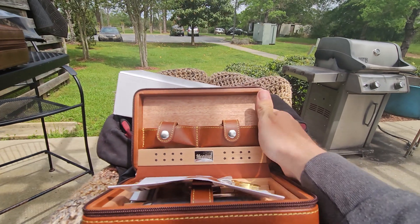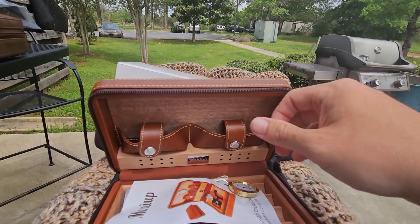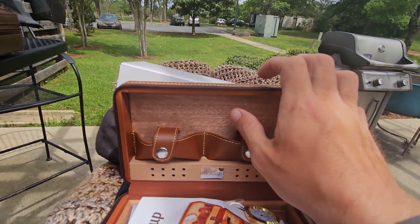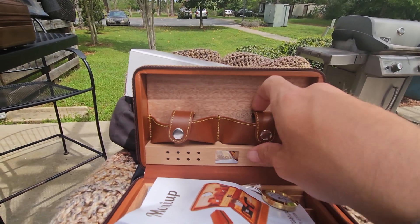As you can see, you have two nice little compartments. It's got good rigidity to it and some heft — it's nice. You've got compartments for a cutter and a lighter.